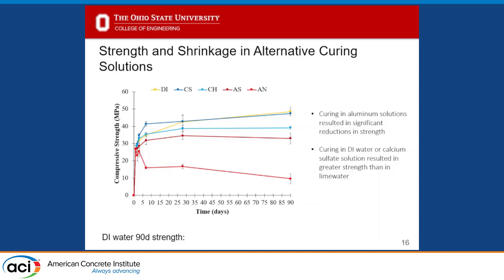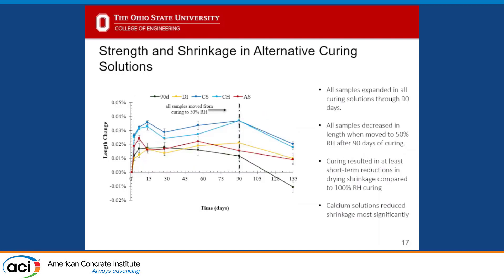Lime water actually performs worse than the other non-aluminum systems. DI water, which I theorized would most likely dissolve components, did not harm the system as much as lime water — I'm not entirely sure why. Lime water and the calcium sulfate saturated solution generated the highest strengths out of this set of materials. Looking at shrinkage, both calcium-bearing solutions generated the highest expansion. All samples expanded at least until removed from solution and had almost no measurable shrinkage for about 56 days after removal. The calcium solutions seemed to help shrinkage the most.